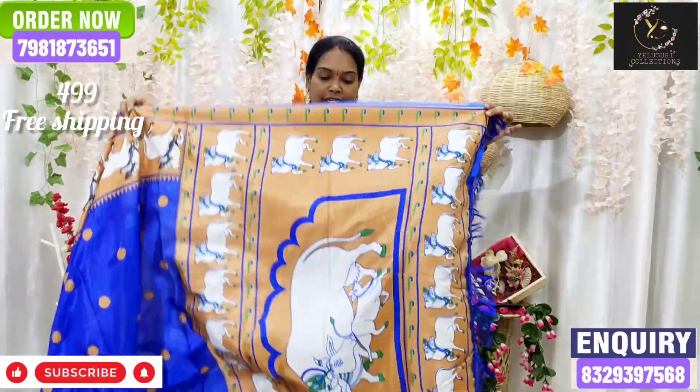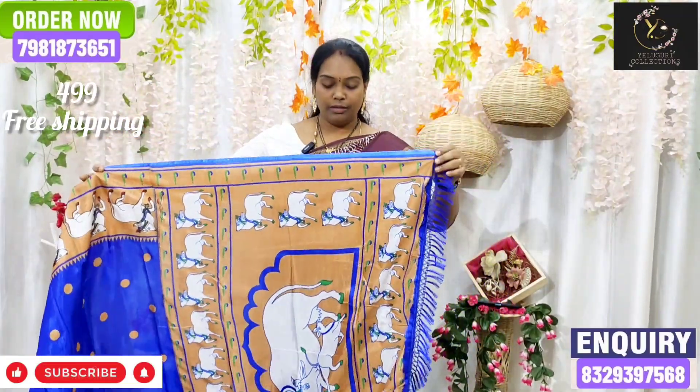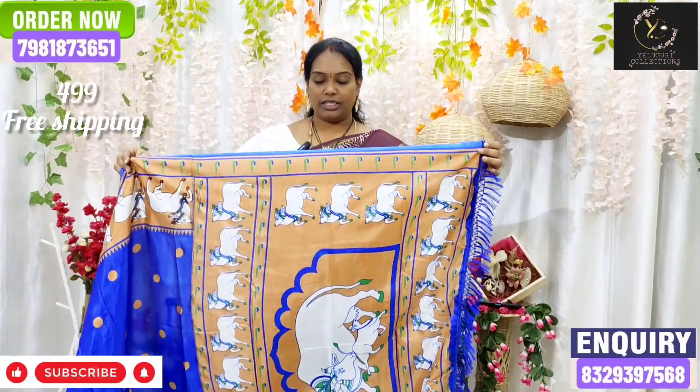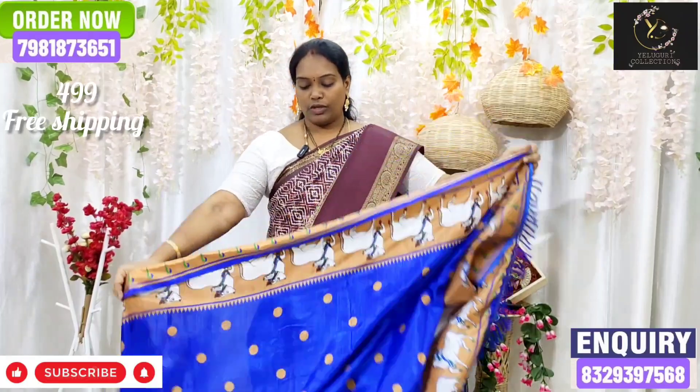I am going to show you a nice gold color. I am going to show the first collar. This is the mother and daughter cows design, and the sides are the single cow design. We also use the pole design with cow design.